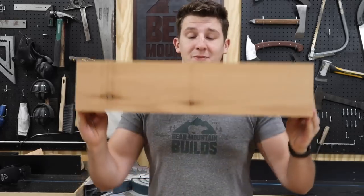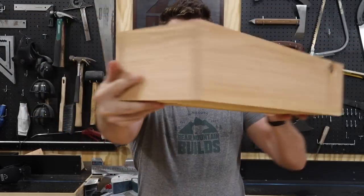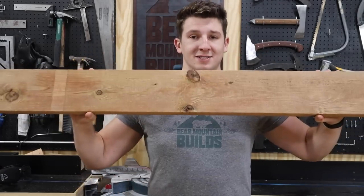The box is done, it's looking super good and completely nail-hole free. Now we're moving on to the structure — we're going to cut up our 2x6. Let's keep going.